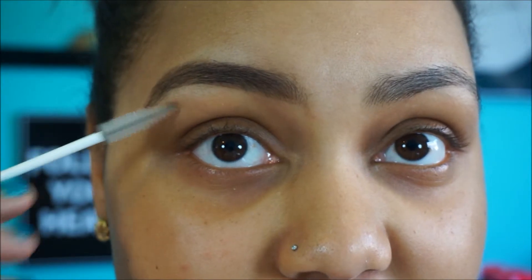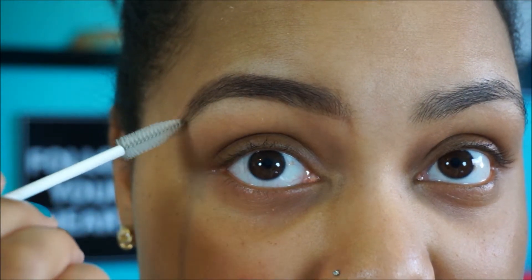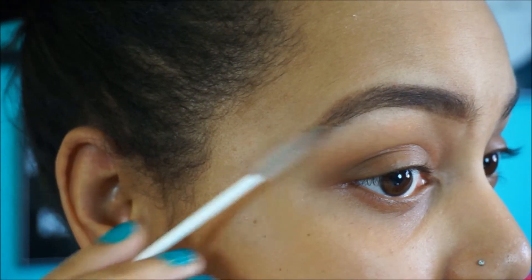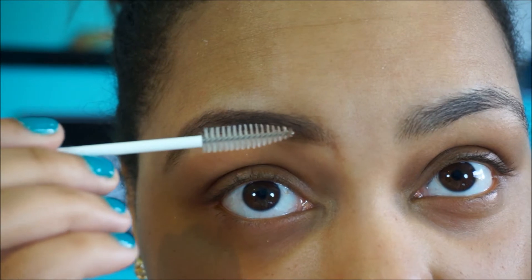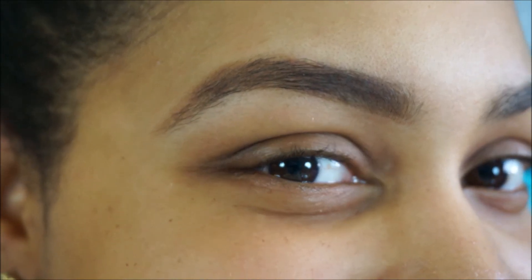This is the done side — they look done compared to the non-done side. It makes a difference when people tell you that filling in your brows makes a difference. Even if you just use the ELF eyebrow kit with the light color it will still make a difference, but I like to shape it first starting from the inner portion, work my way down to the edge, then sketch it out to the end, and fill in the sparse areas. I hope you enjoy this eyebrow tutorial and it helps you out. Thanks for watching.